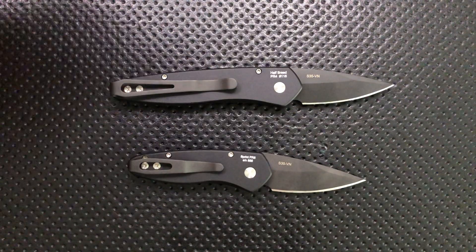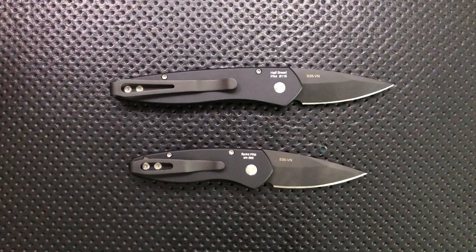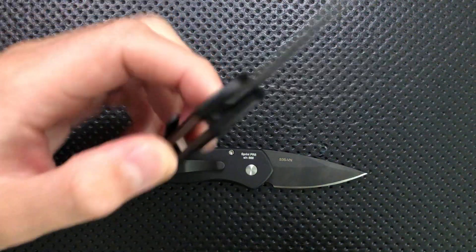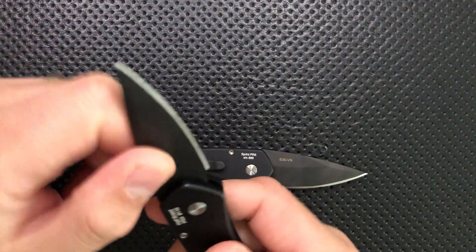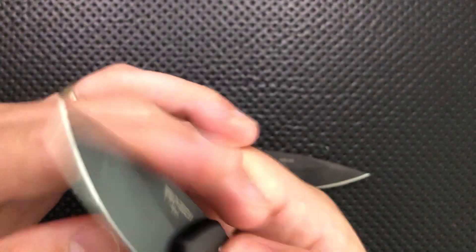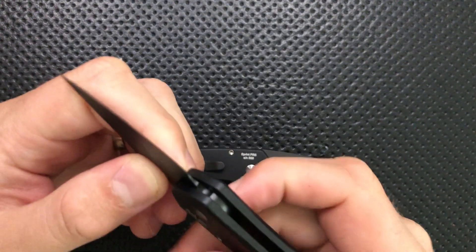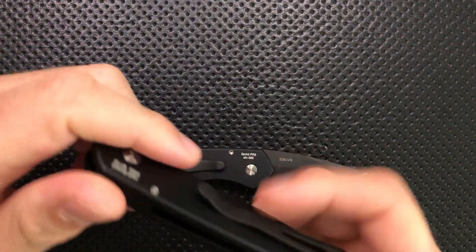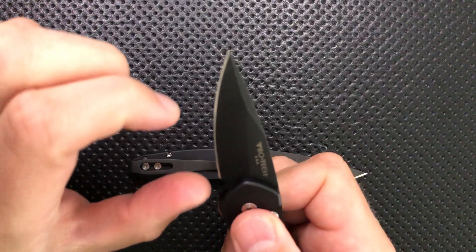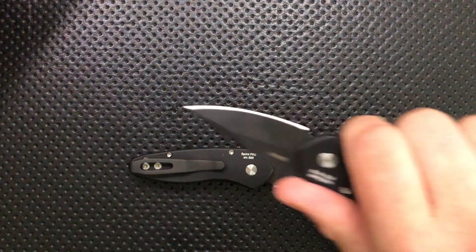Let's go ahead and jump into the good, the great, the bad, and the ugly of your Protech Halfbreed and Sprint. First off on the good side, I do like the little blade here. It is S35VN steel — that's great. It's kind of a step up relative to a lot of what Protech is running. They've often used 154CM, which is a fine steel, but S35VN I like more. I think the fact that you've got a nice little blade here — it's a good shape, it works very well, especially for utility sorts of cutting.